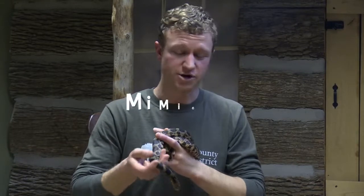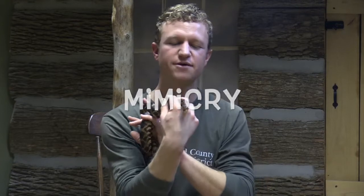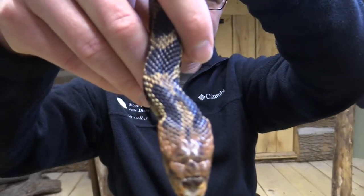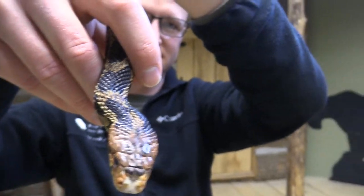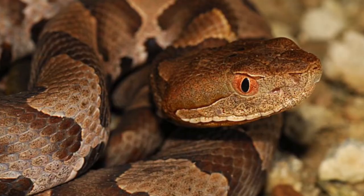But something else that Snake does that's called mimicry — copying a more dangerous animal — is found on the top of his head. What color is the top of his head? It's copper, kind of like a penny. Well, that's the third type of venomous snake that we had in our area: the copperhead.